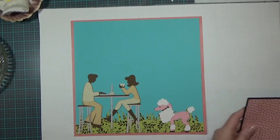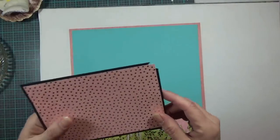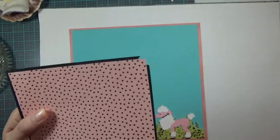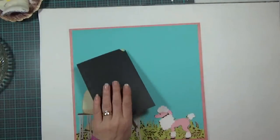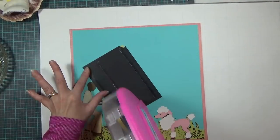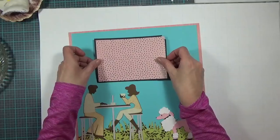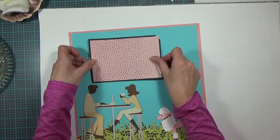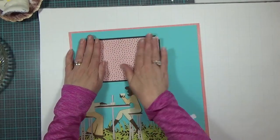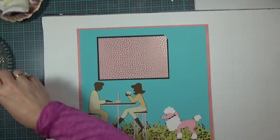My next item is the photo mat, which again holds a 4 by 6 photo. I can see I've lost a big piece of the black layer, but I didn't want to waste the paper so I'm going to use it and cover that piece up quickly. I'm laying the photo mat down sorted centered but more to the left of my page, right there.